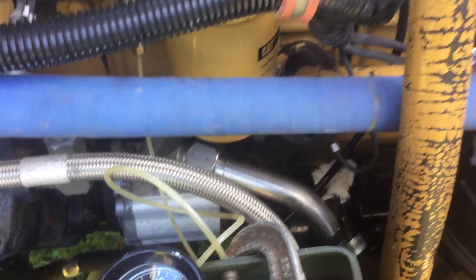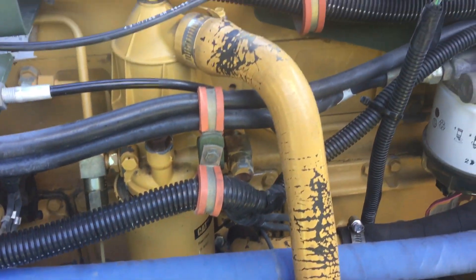Anyway, that's pretty much the basics of the CAT 3116 fuel system on the LMTV.